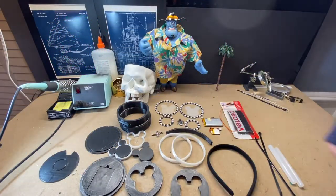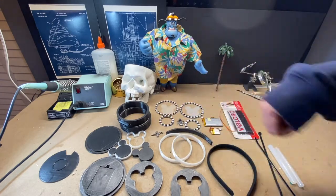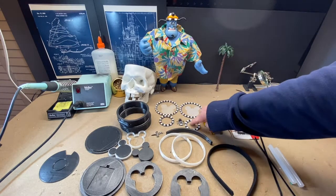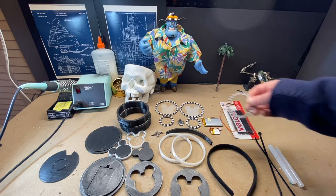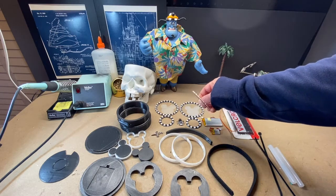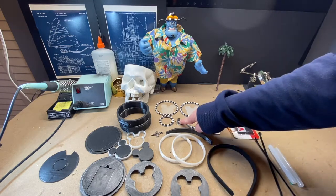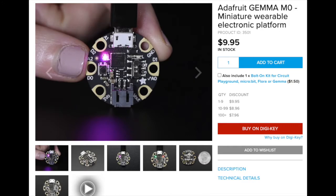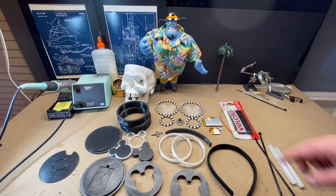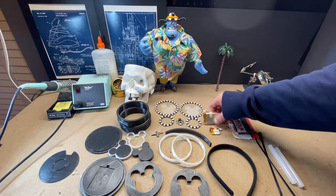You're going to need the 3D printed parts — I'll link below as usual — some screws, four LED rings (I'll link the sizes below). These aren't exactly the ones I wanted; I wanted this dense of LEDs but that was all I could get, so I will link that. You'll need a Gemma M0 from Adafruit and a battery.